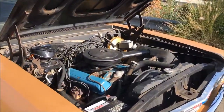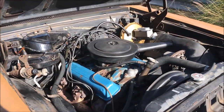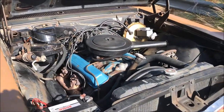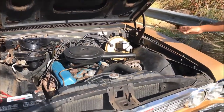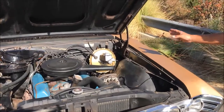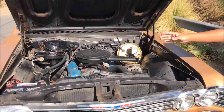It's a 283 small block Chevy engine. It has a two-barrel carburetor, very simple car. It's an alternator. We replaced the original brake system with the power brakes. It originally had air conditioning, but we took the compressor out.